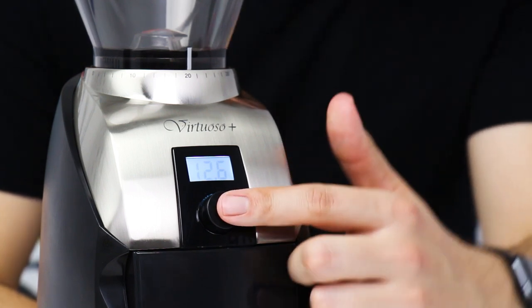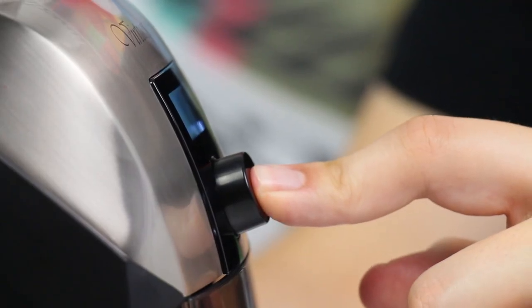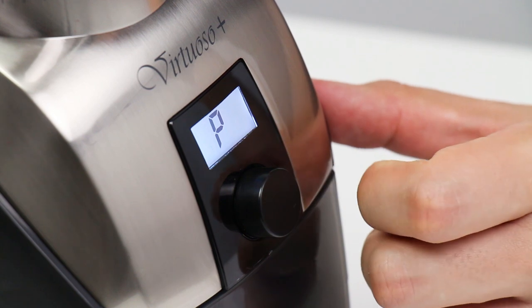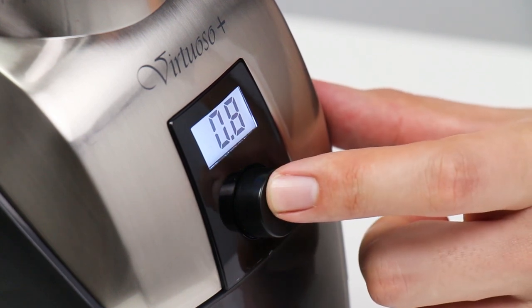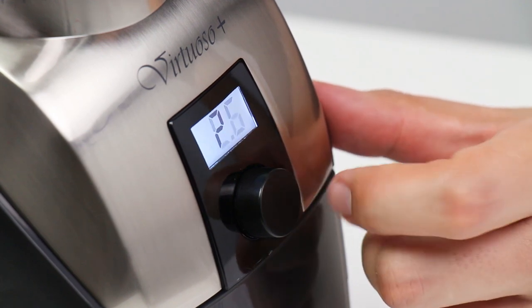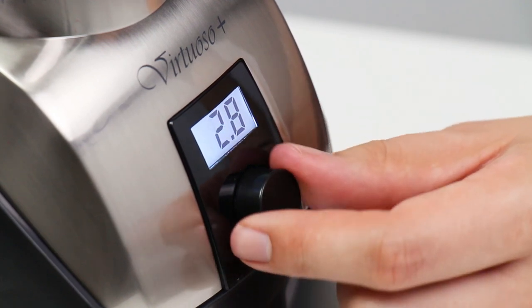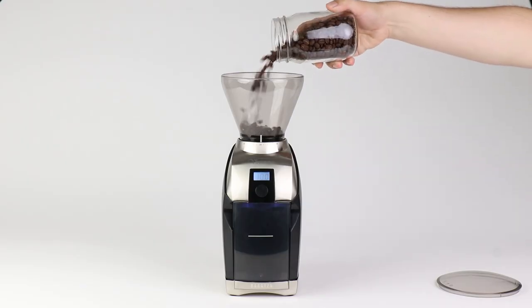The Virtuoso Plus includes a manual or pulse mode. Simply press and hold the knob for three seconds until the letter P appears, then release the knob and you've entered pulse mode. From now on, whenever the knob is depressed the grinder will run. The display also shows total runtime for your reference. To leave pulse mode, simply twist the knob several clicks. Happy grinding!